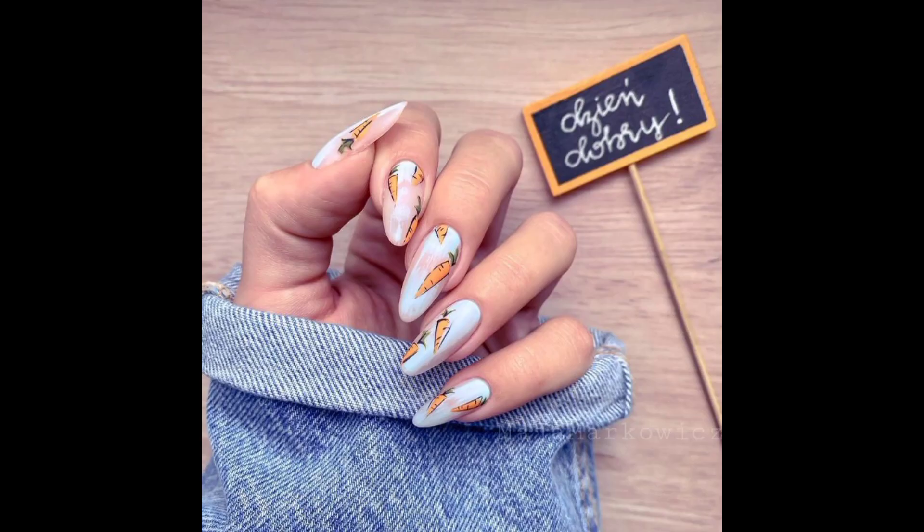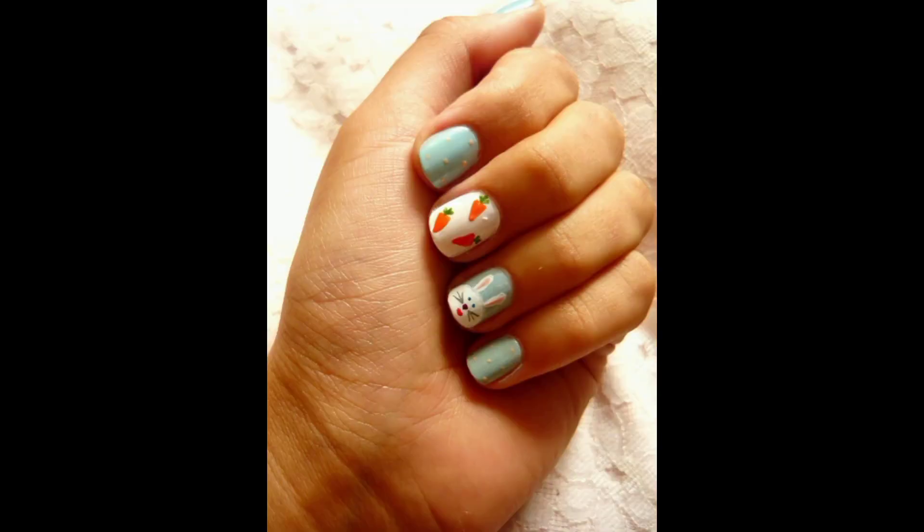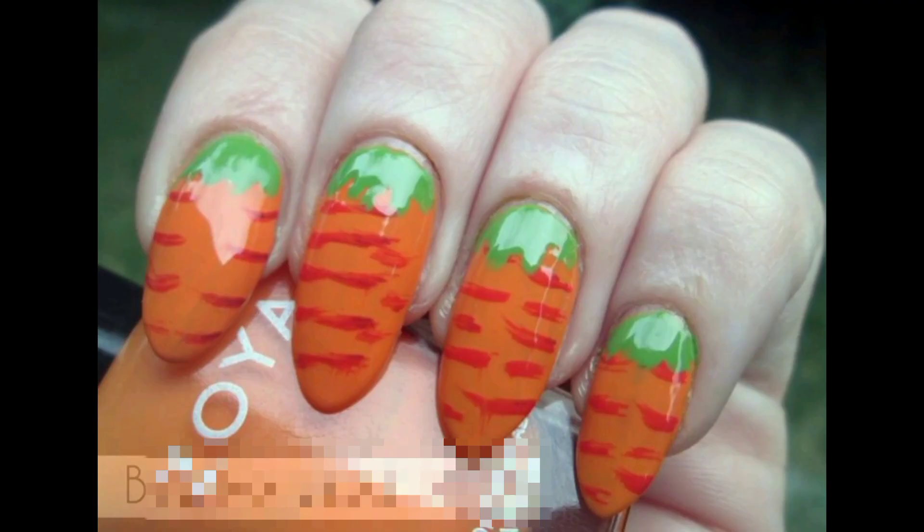Use your brush or dotting tool to add two small dots for the bunny's ears. Fill the center of the circle with white polish to create the bunny's face.